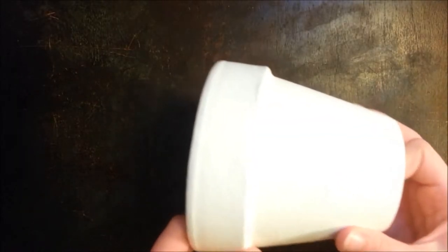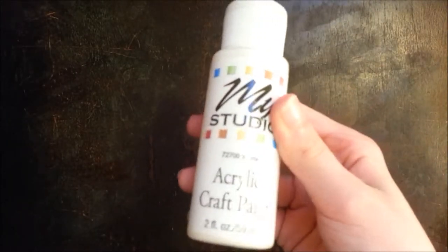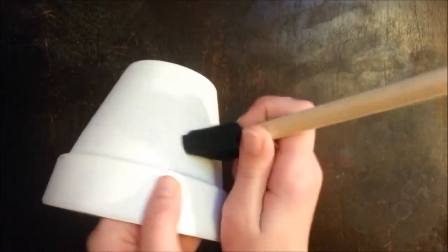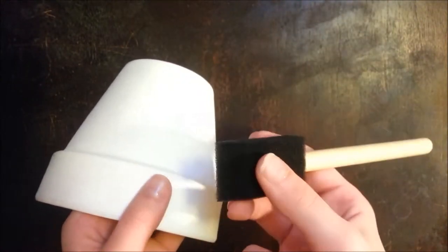So we'll jump right in. What you need is a clay pot and it needs to be painted with white paint, and a pencil which I didn't bring, a sharpie, and a paint brush. You're going to want to place some newspaper down when you paint this. The way you're going to want to paint it is dabbing it on with this kind of paint brush.